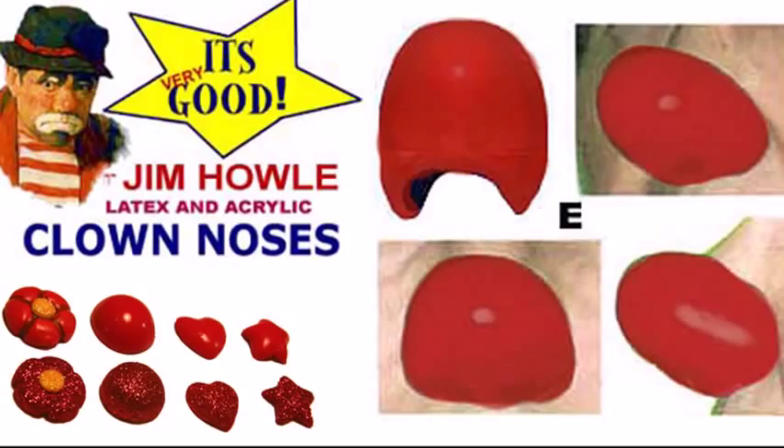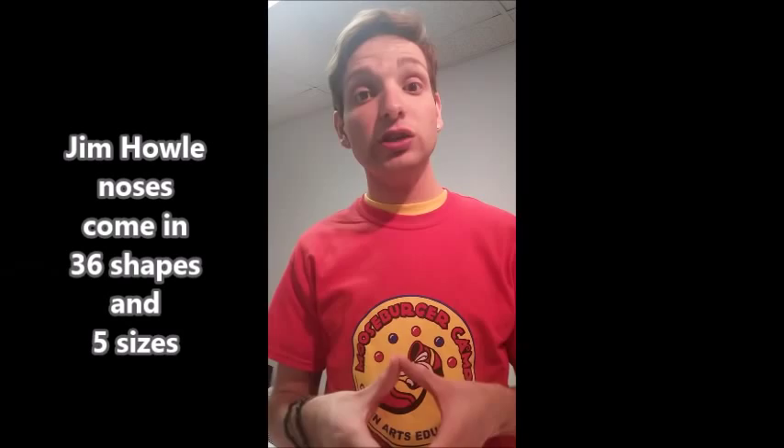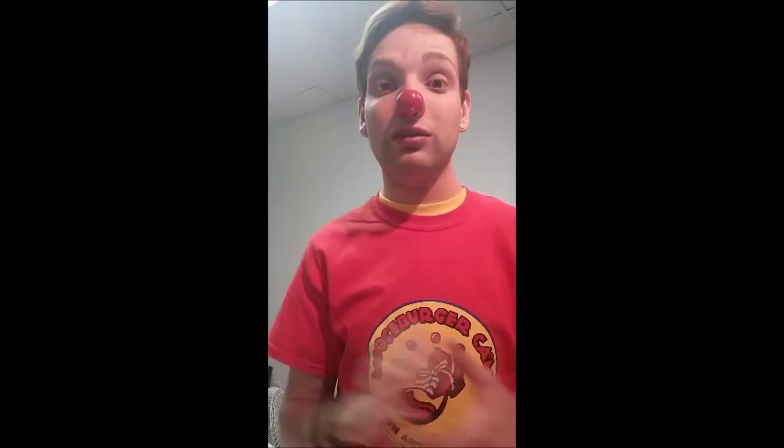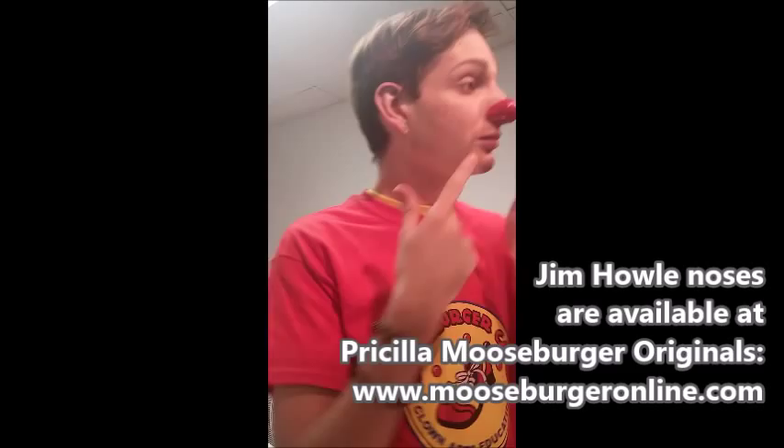The next nose we're going to talk about is the Jim Howl nose. Jim Howl has a lot of noses, but the difference between his noses and the Pro nose is these are hollow — notice that inside, they're supposed to be filled with your natural nose. The way to make sure these fit is: when you put it on, does it feel like it will stay on or is it falling right off? Right now I'm talking and moving my head and it hasn't flown off, so this would be a good nose for me — it fits me on all sides and on top, and the nostrils are lined up. That's a good fit.